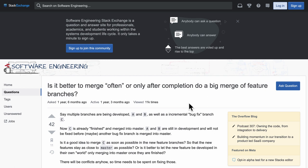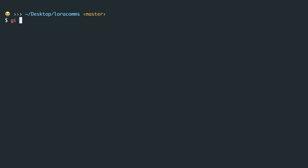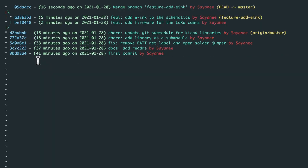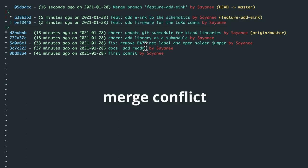A frequent question is: is it better to merge often or merge later after lots of feature changes? It depends on the project and team convention, but I prefer merging often into the main branch. From the master branch, the hardware engineer will merge the feature branch by saying git merge and the branch name. You can write a commit message — I'll leave it as default. The schematic and symbol library table have been added to master. Looking at git log, you see the curve branching out and coming back in to merge into master. Because the two engineers weren't working on the same file, there were no merge conflicts.